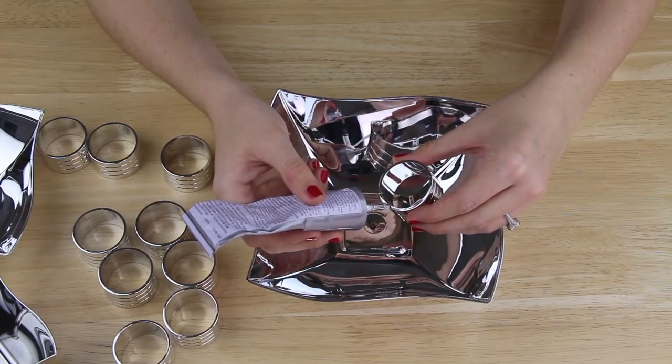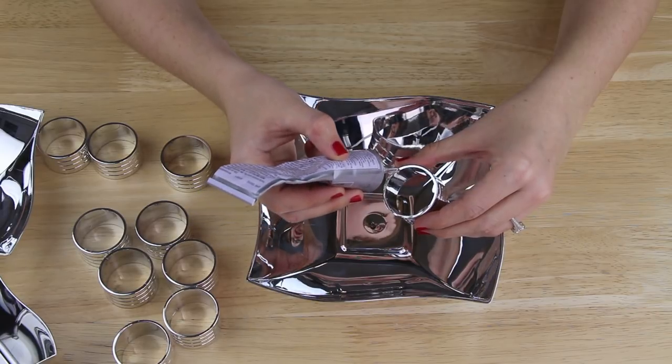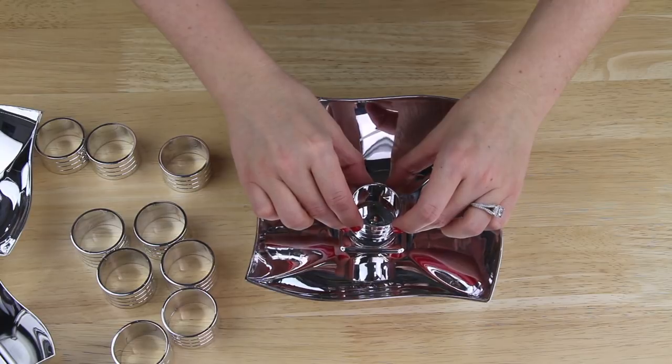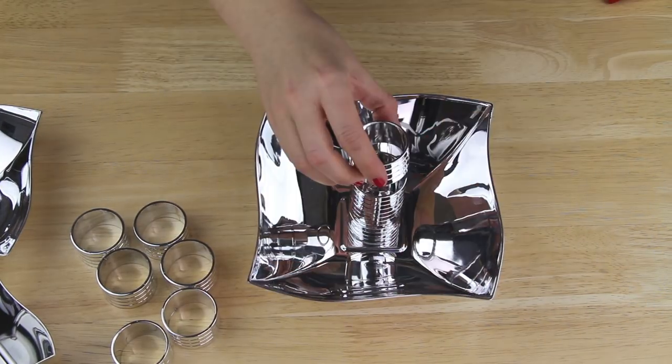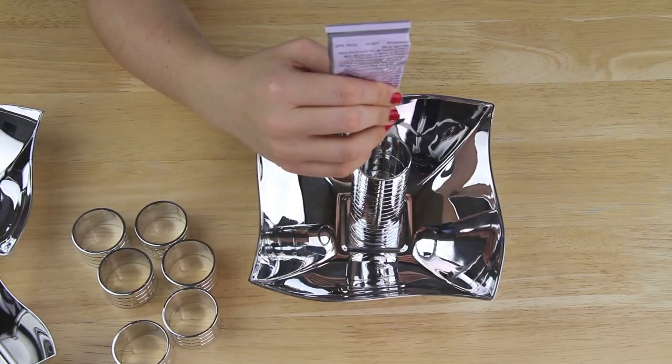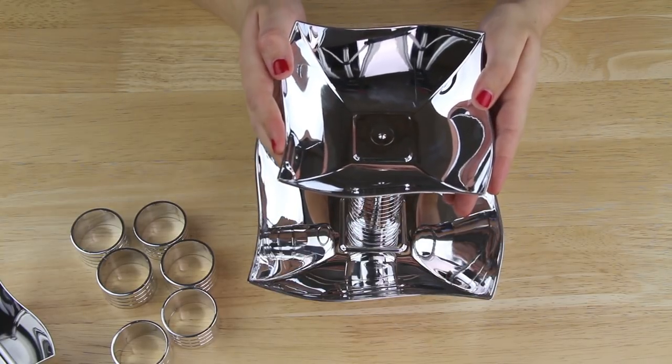I laid out the largest bowl and applied E6000 epoxy to the brim of one napkin ring. Then I placed the napkin ring down into the center of the bowl. I repeated this until I had four napkin rings stacked up. Then I applied E6000 to the top napkin ring and placed a medium-sized bowl on top of it.